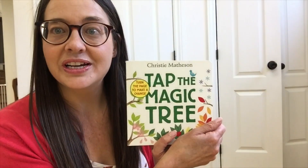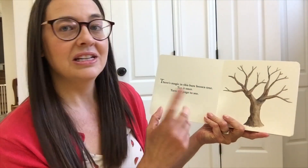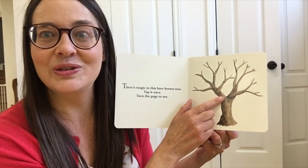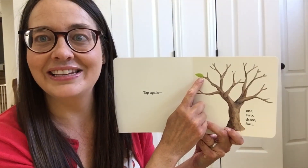I bought this book this year to add to our collection and it's a super cute story. It's a fantastic little story about the life cycle of a tree. It's interactive so the children get to listen to the story and interact. It'll have simple instructions like tap the tree and turn the page and see what happens.